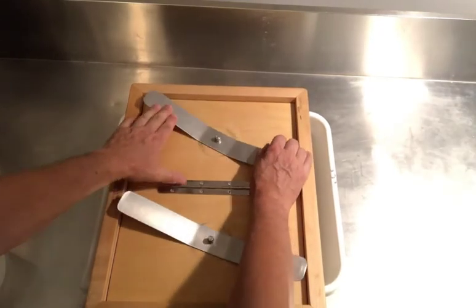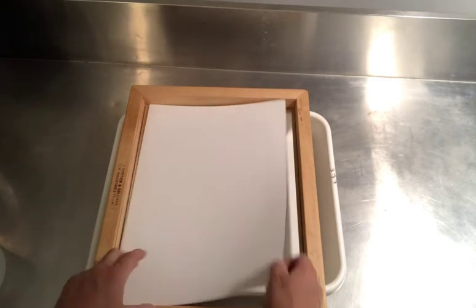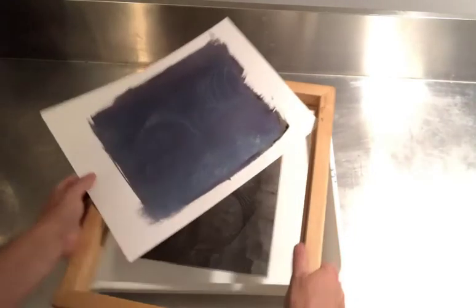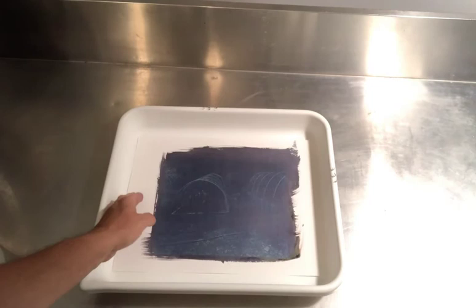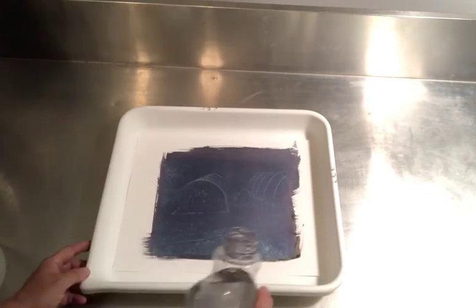I'll open the side, take my piece of paper out that has the image on it — and there's the negative. I'm going to move this over here out of the way. I like to develop these by putting the print in a tray like this rather than sticking it under running water, and then I'll actually pour water on top of it.